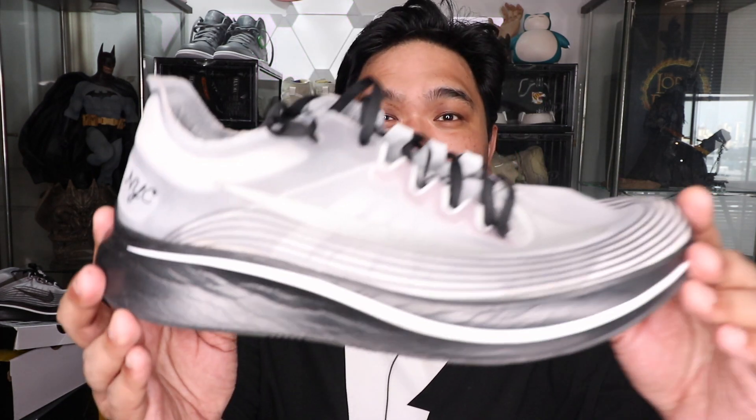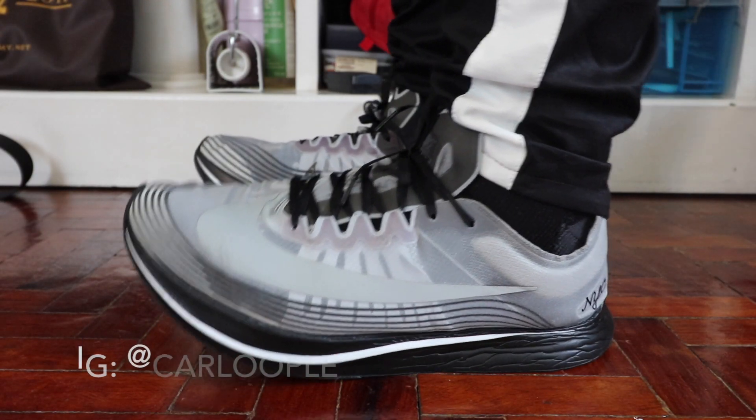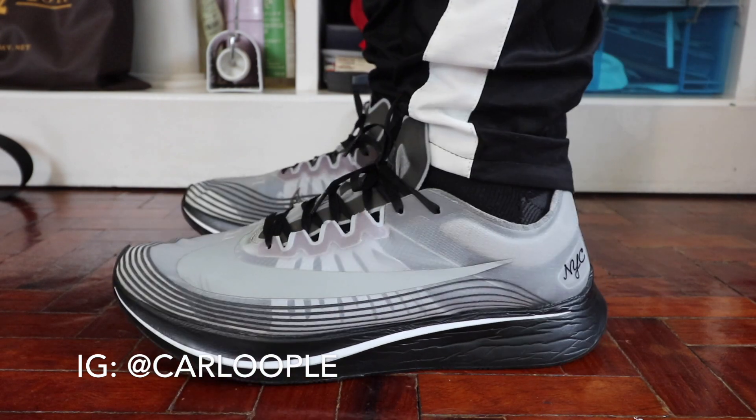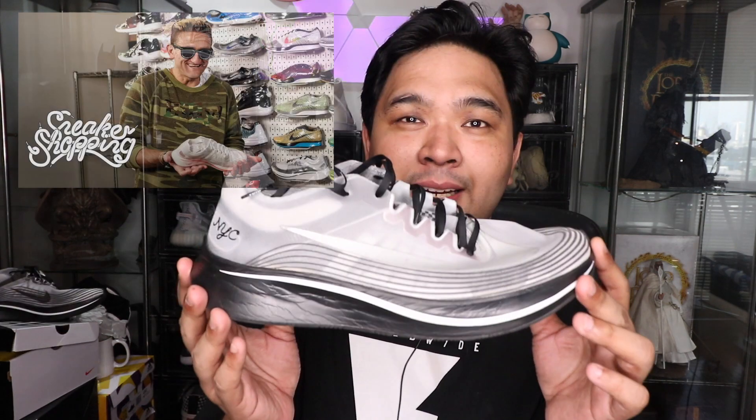What is up YouTube, Carlo here, welcome to the vlog. This is the channel where we talk about sneakers and tech. For this episode we're going to review one of my favorite running sneakers — this is the Nike Zoomfly NYC edition. If you guys haven't subscribed to the channel yet, please make sure that you do, because we are giving away a bunch of hyperlaces as well as a rem screening solution the moment we hit 20,000 subscribers.